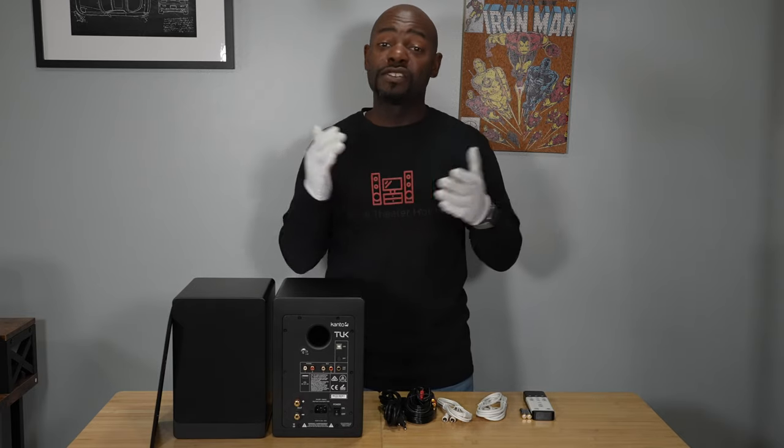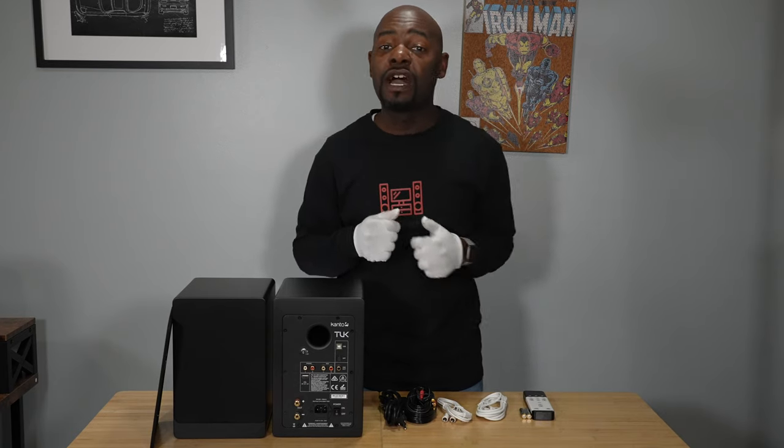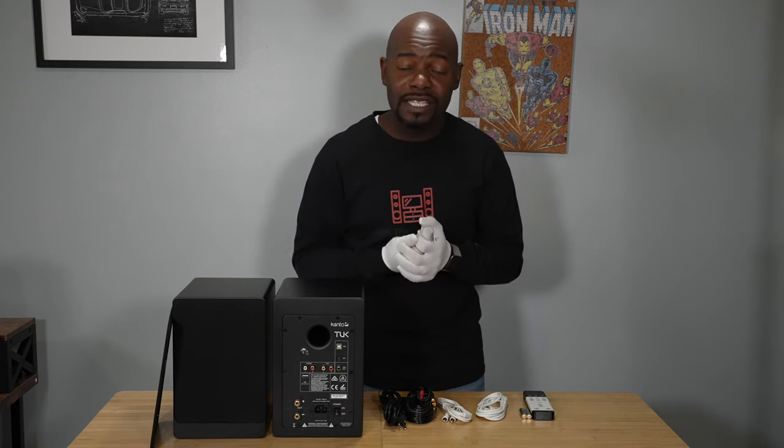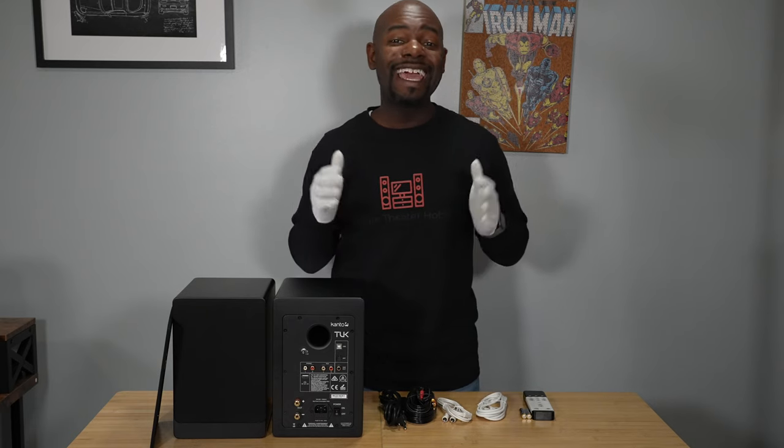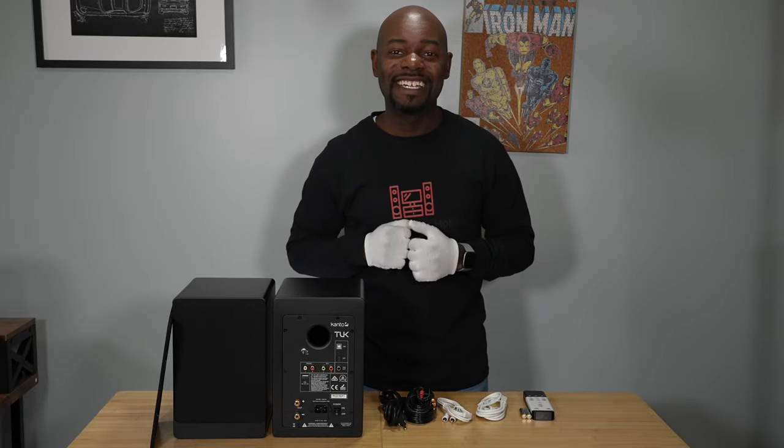I'm looking forward to setting these up on my desk and listening to them so I can give you my review in a few weeks. If you have any questions, drop them in the comment section below and I'll try to address them. Also hit that subscribe button and notification bell so you'll be alerted when I publish the review. Thanks for watching — I'll talk to you next time.